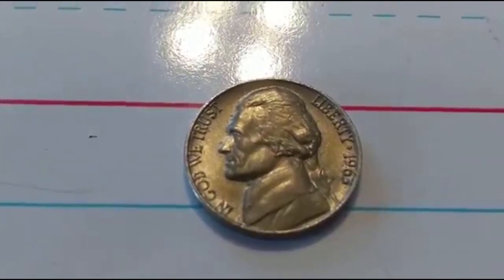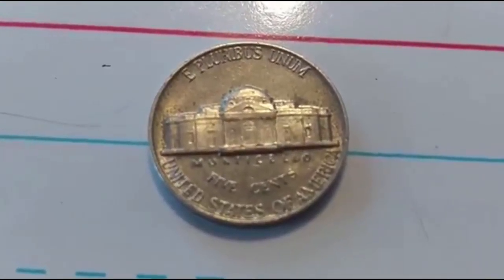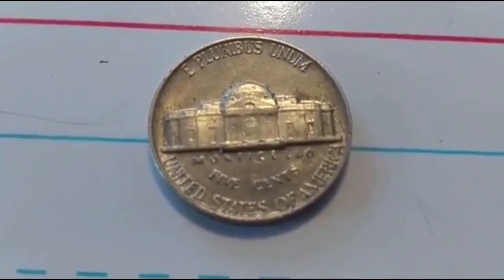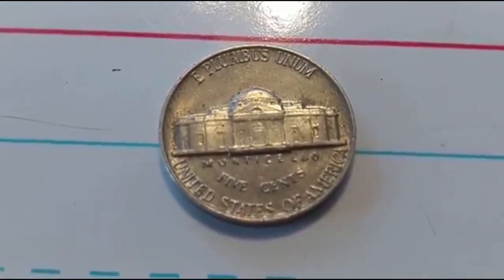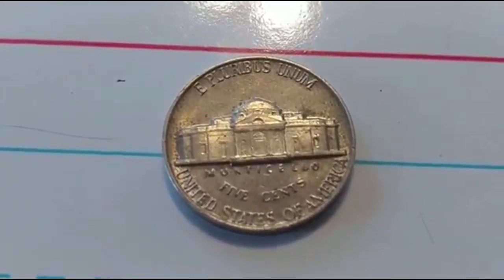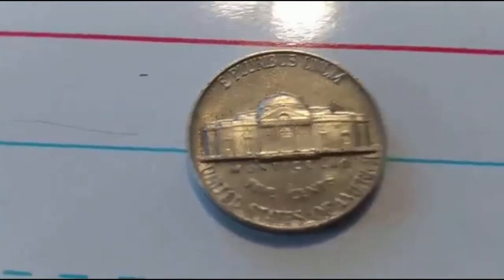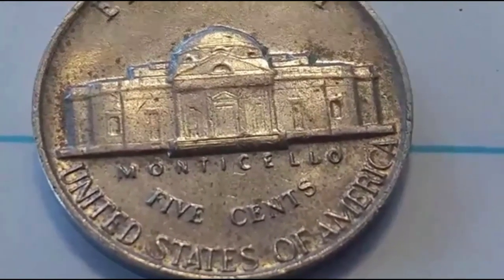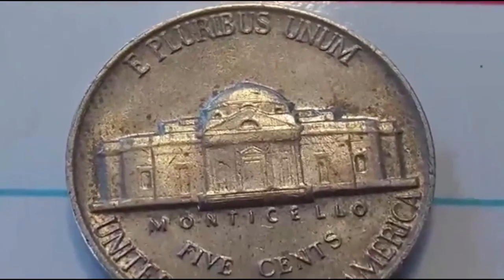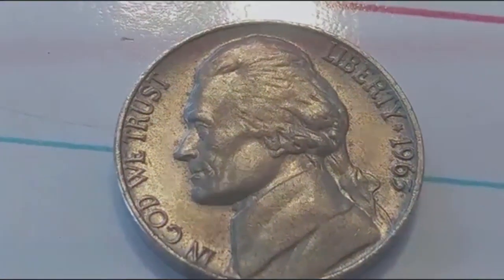I got this beauty here — the black beauty nickel. The 1959 improperly annealed planchet. Looking at this one, I think it might be a contender. Does anybody know how to test these for the improperly annealed planchet? Please let me know in the comments. It's got steps on it and it's a 1962 — a good nickel with or without the improperly annealed planchet. Really cool color. Also got a 1963 and another 1962.